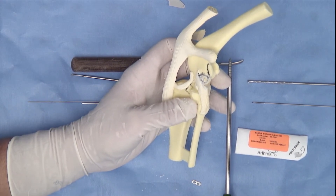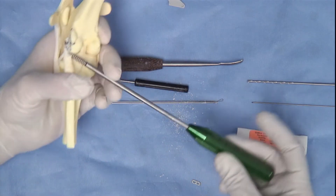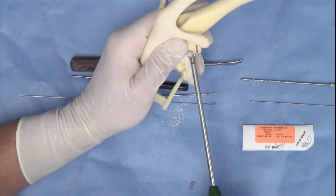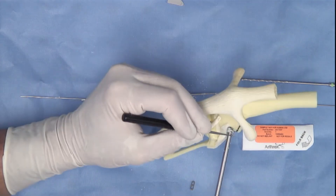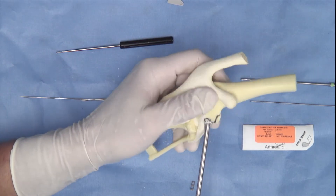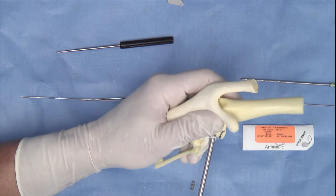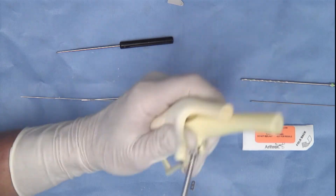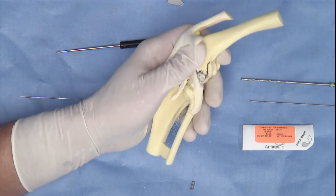This stop is important. It's also important, immediately once the socket is drilled, to tap it. Using the 4.75 millimeter swivel lock tap, we will tap the femoral socket. This can be done by hand and one will see a laser line apparent on the shaft of the tap that dictates the depth where the socket is tapped to. It is important that the complete tap insertion is performed to the laser line. Once tapped, the femoral socket is now completely prepared for application of the swivel lock.